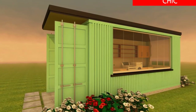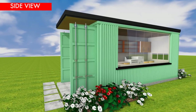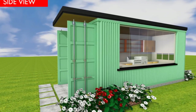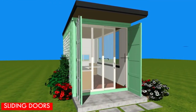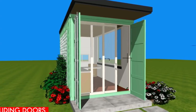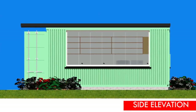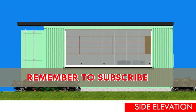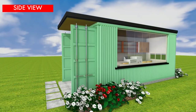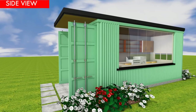Foundation design: before the container module is delivered on site, it is advisable to have an appropriate foundation to accommodate your new laundry module. Use a raised foundation level to elevate the containers away from moisture. In this particular design we've used a raft foundation. Different foundation types that can be used for your own project may include a pier foundation, a pile foundation, a raft foundation (also referred to as a slab foundation) like the one used here, a strip foundation, or timber beams to elevate your container module.